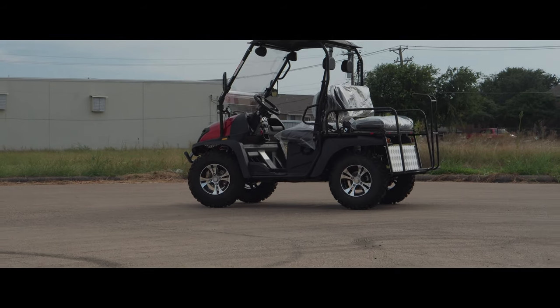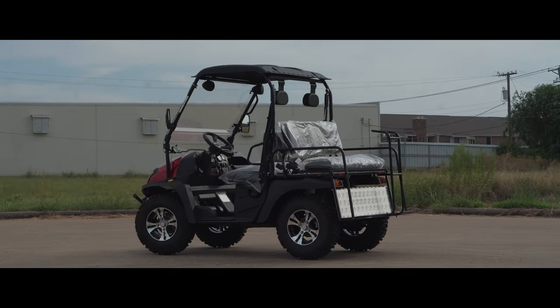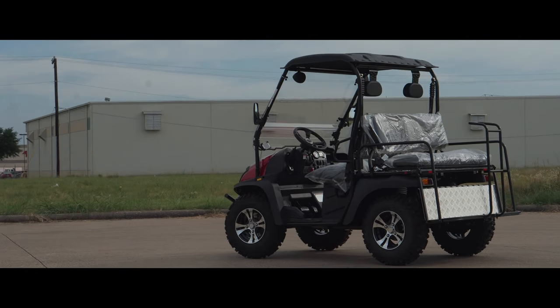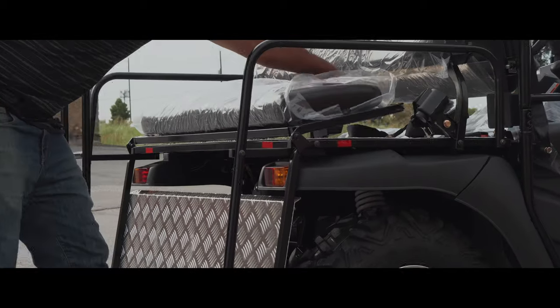It also comes with a windshield, a hard top, and a neck rest for the driver and the front passenger. The seat in the back also changes into a dump bed, so if you flip it over it can actually haul some weight.